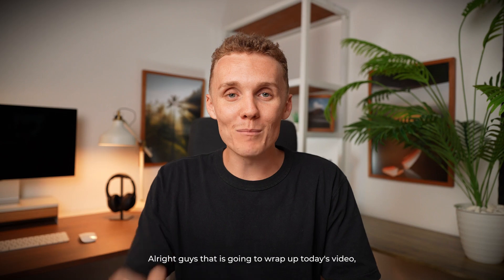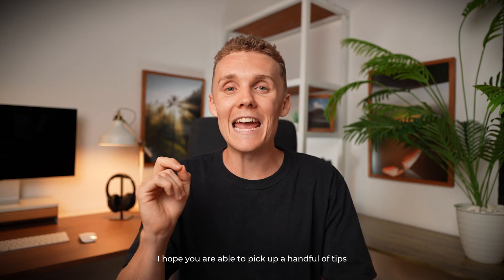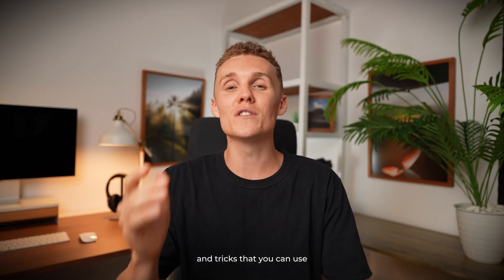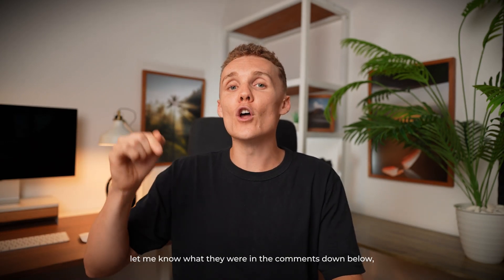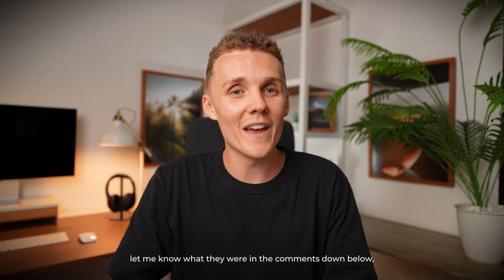That is going to wrap up today's video. I hope you were able to pick up a handful of tips and tricks that you can use the next time you are editing inside of Lightroom for mobile. If you did, let me know what they were in the comments down below. Thanks for watching.